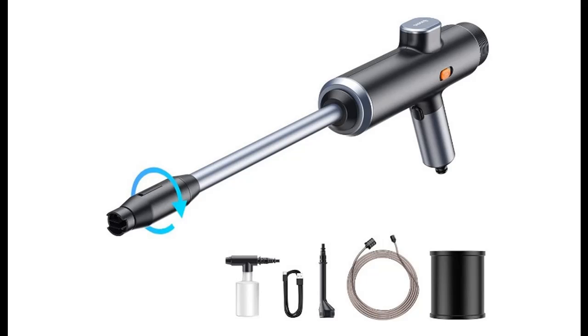Highlight features and reviews of the Baseus Car Washer Machine 50W 0.7 MPA Portable Cordless Pressure Washer with 3.5m Water Pipe Cleaning Kit.